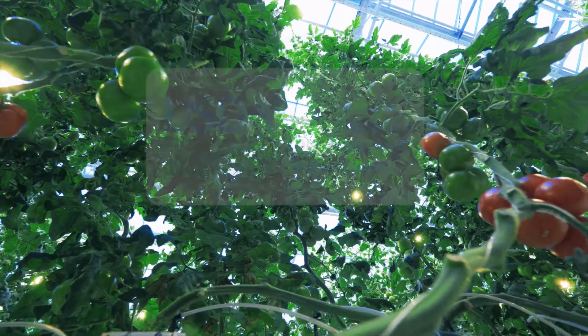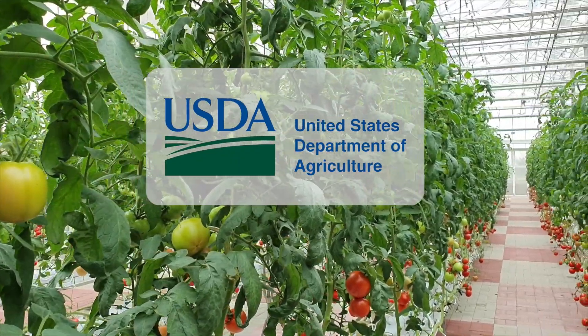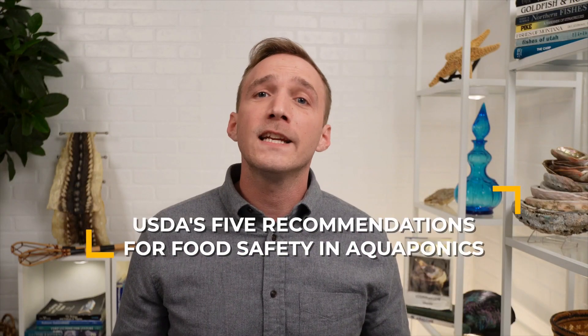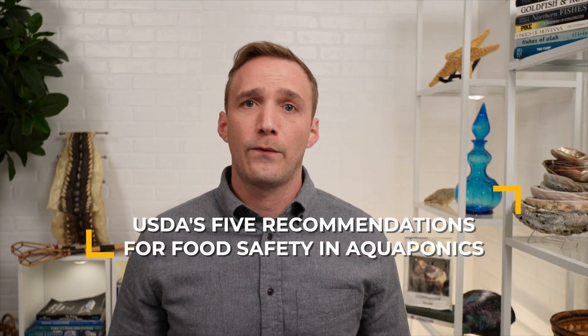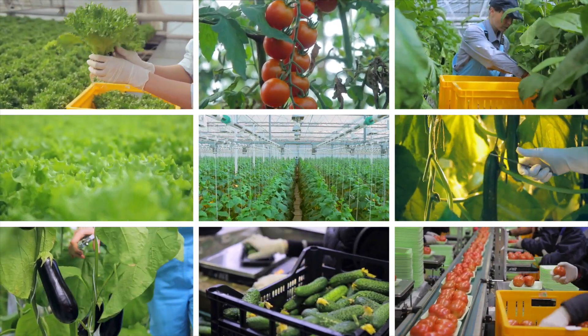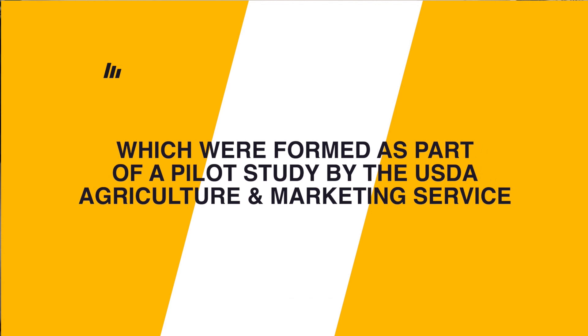Aquaponic food safety — what do you need to know? Today we're going to cover the U.S. Department of Agriculture's five recommendations for good agricultural practices for food safety in aquaponics. Food safety is a vital part of any commercial farm, and if you're a commercial aquaponic farmer selling your produce, you might consider following these recommendations, which were formed as part of a pilot study by the USDA Agricultural and Marketing Service.